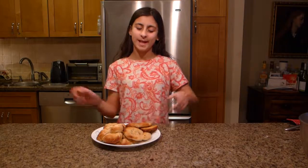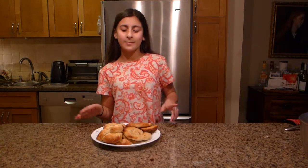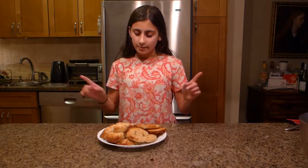Thanks so much for watching this video — I really hope you enjoyed it. These are the pretzels we made. They're really nice and soft on the inside, chewy and salty. They're the perfect pretzel. Please remember to like, comment, and subscribe to LilyPad. I'll put a link to the written recipe on my blog post in the description.